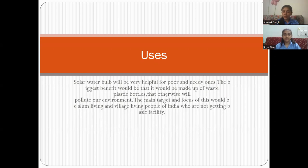Today, we are presenting the Solar Water Bulge to solve this problem. This would help in lighting up the houses of many needy ones.